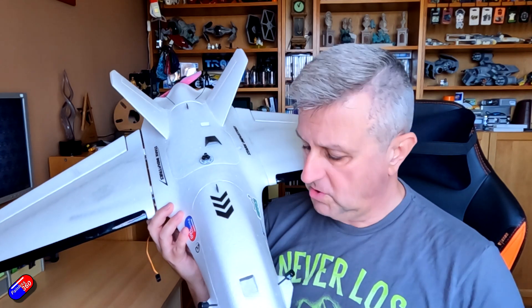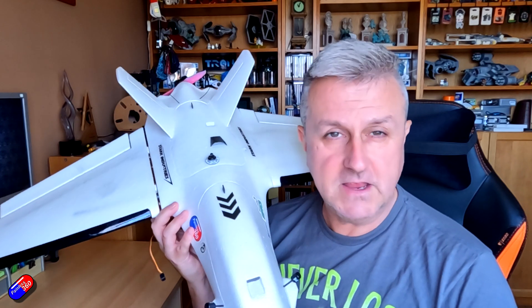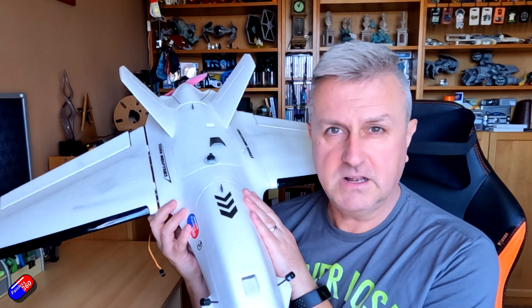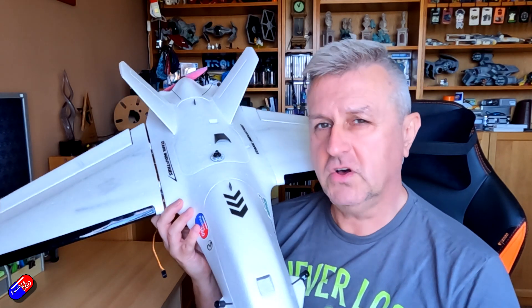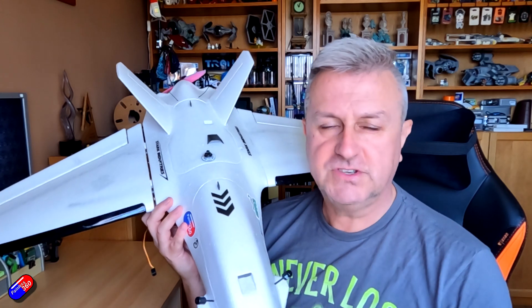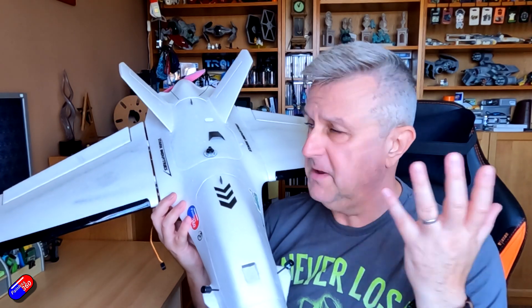I set up permanently enable auto launch, so whenever I arm the model it's waiting to be thrown. You'll hear a little double-beep. When you raise the throttle, the prop will start running at the idle throttle setting you've got set for auto launch, it'll start beeping, and then you just throw it — it'll spin the prop up to the speed you want and away you go.